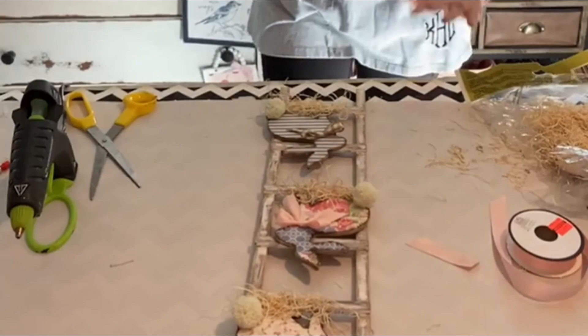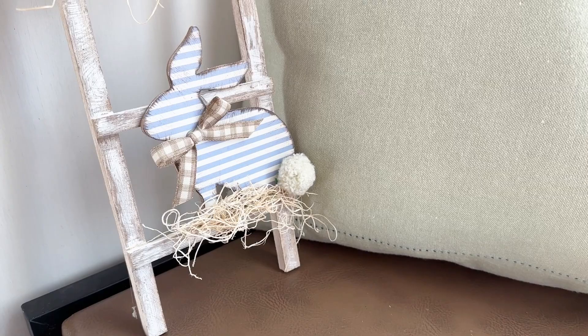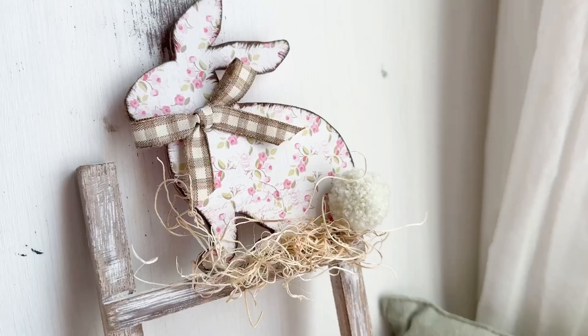And that's all for this craft. It turned out so super cute — it's really fun. I think the paper that we used made all the difference in the world, and you can get that on our website, thecelebrationco.com. I think the distressed ladder is just really cute. So I hope you enjoyed this one and I hope you'll give it a try. Most of the items came from Dollar Tree to make this. Be sure to follow us for more and have an awesome day.